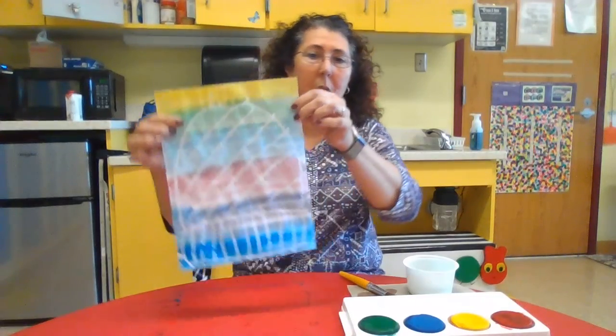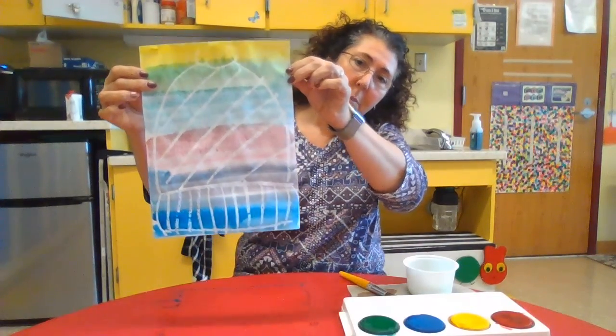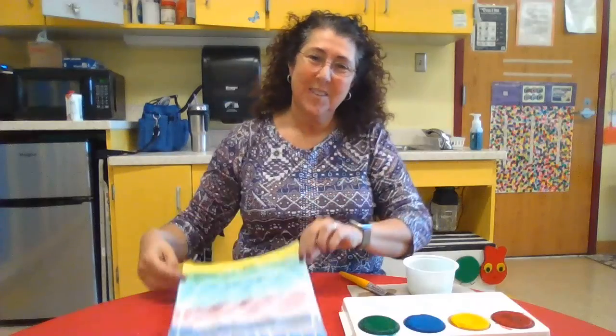Did you finish your painting? I finished mine. I want you to hold your paper up to Seesaw and take a picture of it so I can see what you did. Here's mine — mine is a hat. All right friends, have fun working on this. Don't make too big a mess.